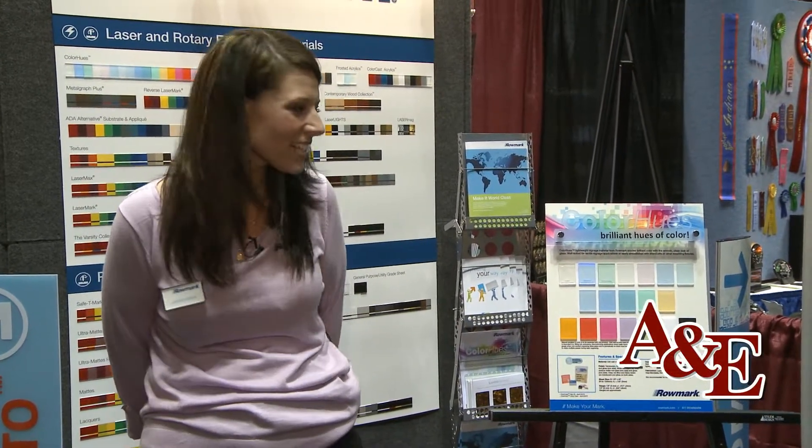Hello, my name is Jessica Heldman Beck. I am the Romark Marketing Manager. Romark is the world's leading manufacturer of engraveable plastic for lasers, routers, and rotary engravers.